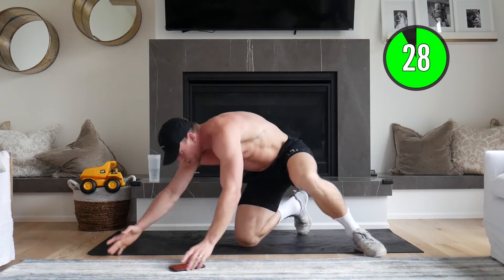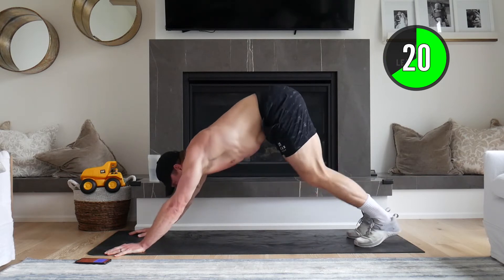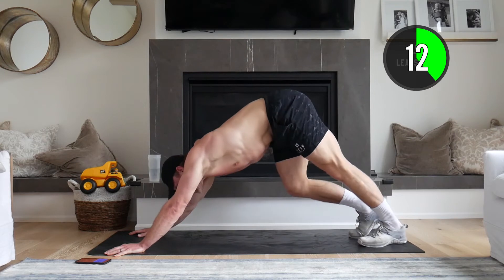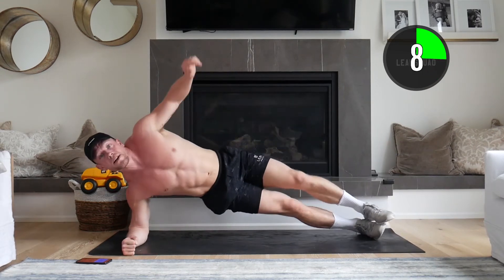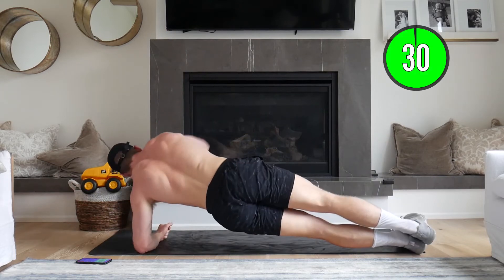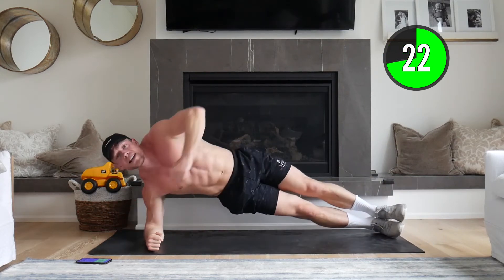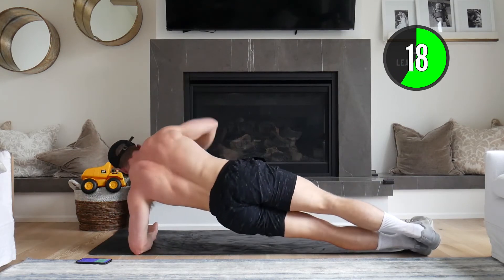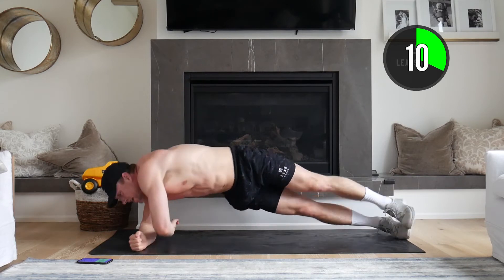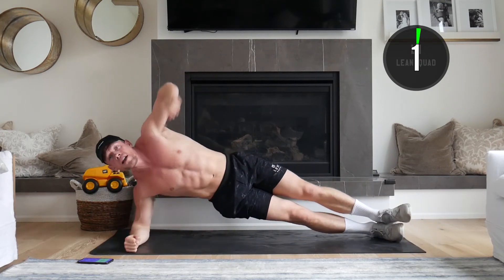We're going to a calf stretch here — just rocking it out for 30 seconds. Our next move in about 10 seconds is a plank rock: we're going to alternate side plank sides continuously for 30 seconds. Starting here, I roll over, hold for a second, roll over, hold for a second. Two, one — here we go. Just like that, rolling, working the arms and working the core. You're not trying to go a million miles an hour; stay nice and stable. We're going to hold the side plank for 30 seconds.